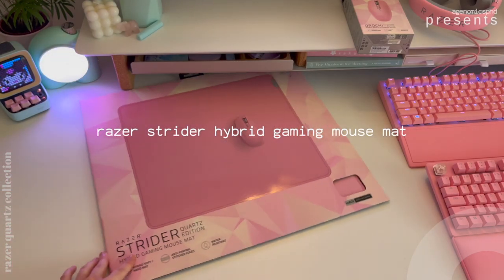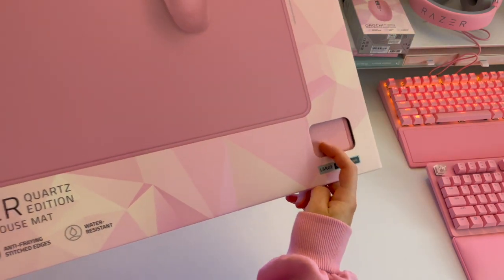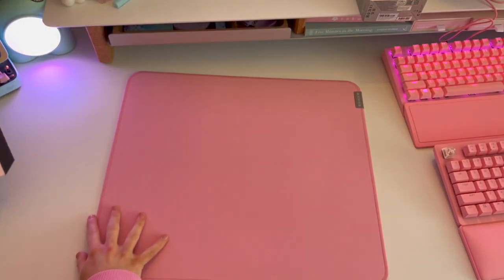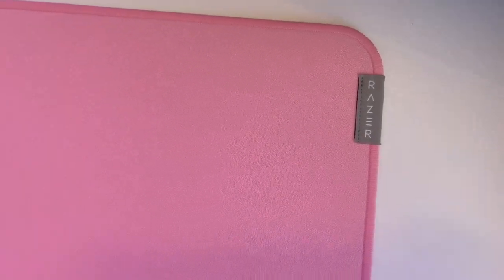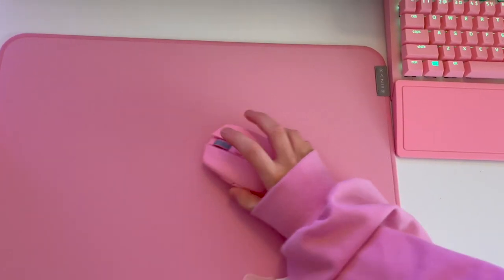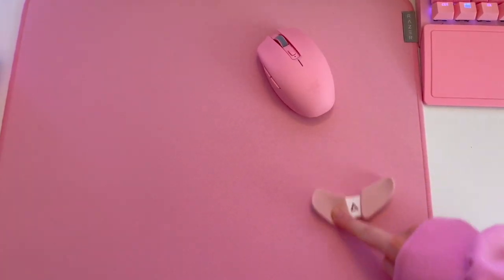Moving on to the last product in this unboxing: we have the Razer Strider gaming mouse mat. I'm still undecided whether I'm going to use it since it is a gaming mat, but let's unbox it anyway — and honestly I probably will end up using it somewhere because it looks absolutely beautiful. On the back we have the classic Razer Quartz gray. It is super soft but also has some texture to it, so it has some grip, which is really nice. The mouse moves on it really, really nicely — with ease, but without going all over the place when you don't want it to.